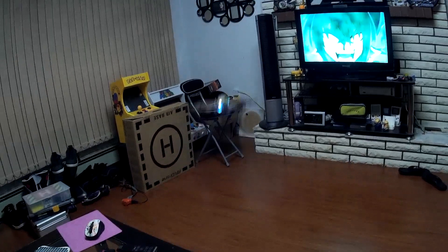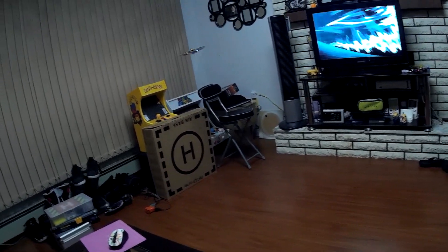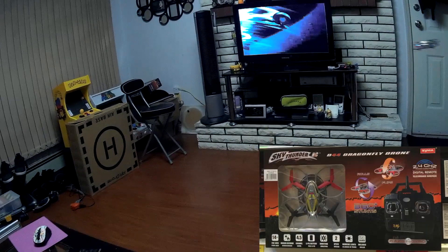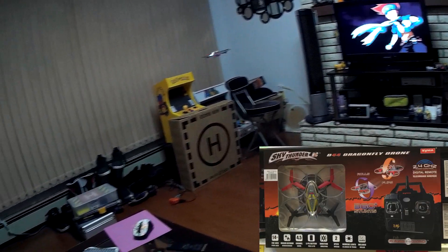Hey guys, right now I'm flying the Sky Thunder RC D44 Dragonfly drone. It's basically the SEMA X4 Assault renamed. It comes in a new box design with a different transmitter, but it's basically the same thing.